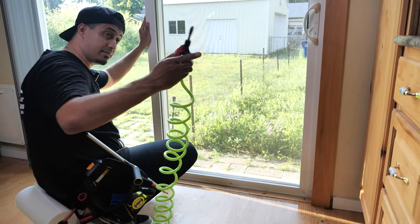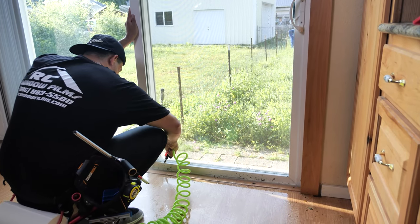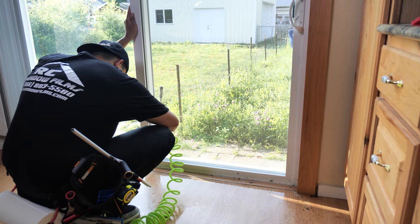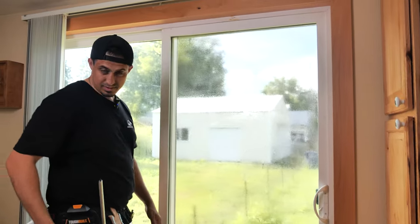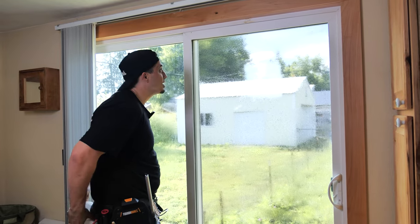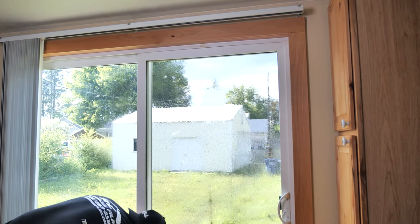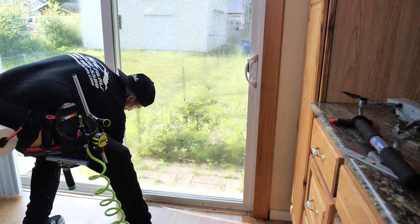Another thing you can do is if you have a sprayer, use it to flush the edges. Don't worry — it's my house, so I'll get that all cleaned up. I went ahead and re-sprayed my glass. Now I'm just going to wipe down the edges of the frame because a lot of that dirt will actually climb back up, and I just don't want it to.